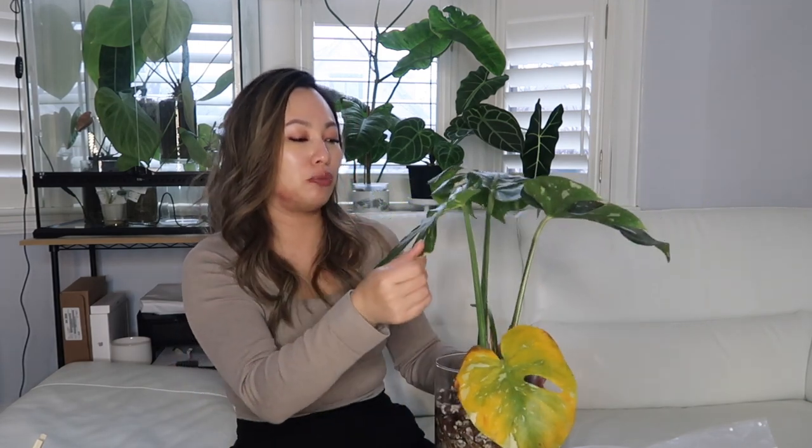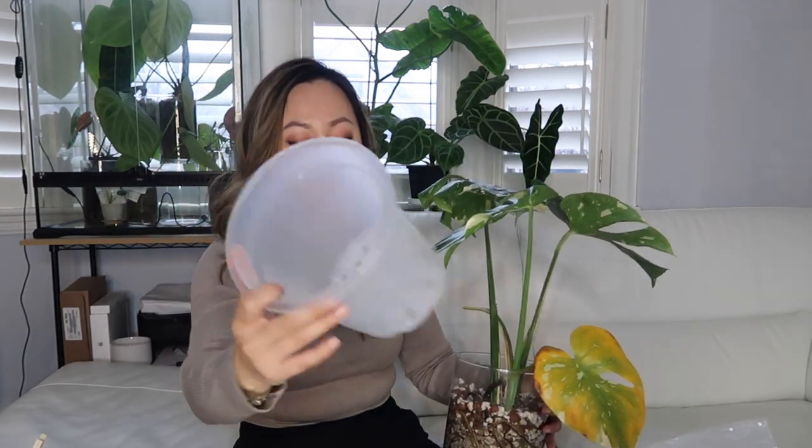I've had this Thai Constellation for about six months now and it's been through some things. I've had a random leaf just die on me, but it's given me this nice, beautiful leaf. So I'm not too concerned about the plant as a whole, but I am concerned that it is root-bound. That is the reason why we are going to transition it to soil — because I can't be bothered to find a larger vase. So we're going to transition it to this pot right over here and put it in soil.